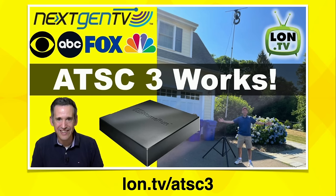Hey everybody, it's Lon Seidman. I've got an update for you on my series looking at bringing in free over-the-air television to my home.